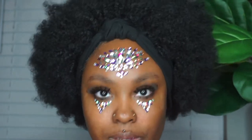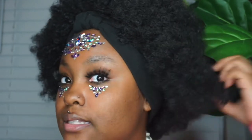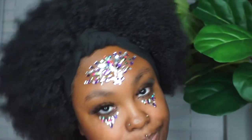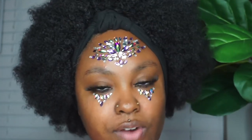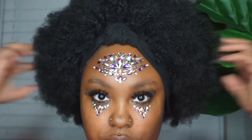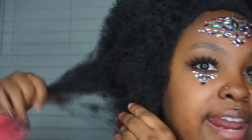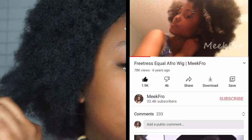Do let me know in the comments, and if you decided to order, let me know that in the comments as well. I would really appreciate it so I know that you guys are supporting. Like I said, this is a headband afro wig — the brand and everything will be in the description box along with the link. It does not shed — it does not shed at all.